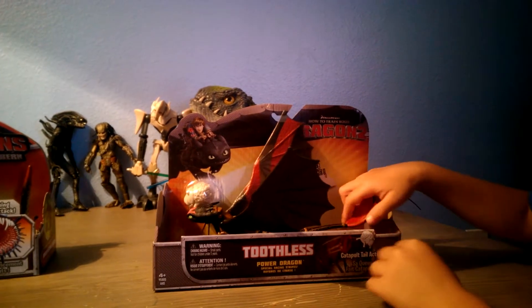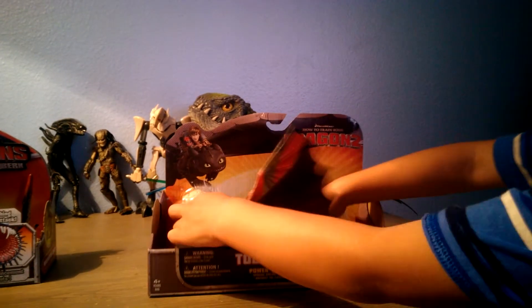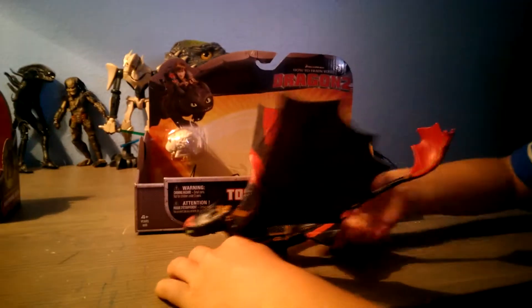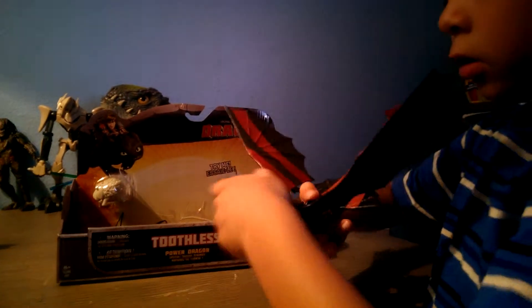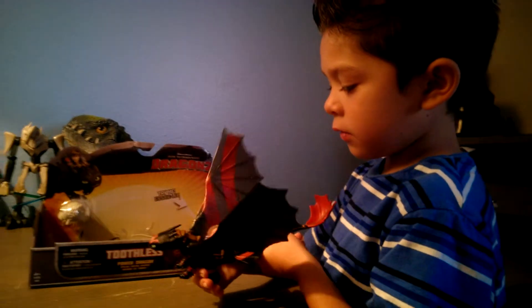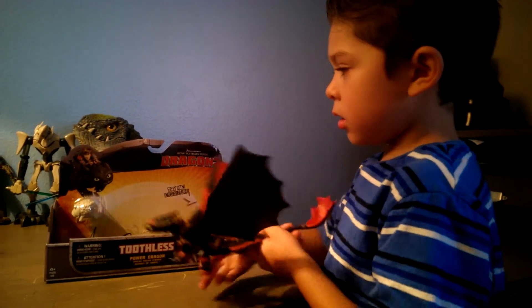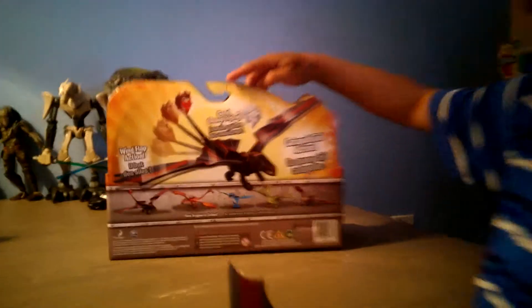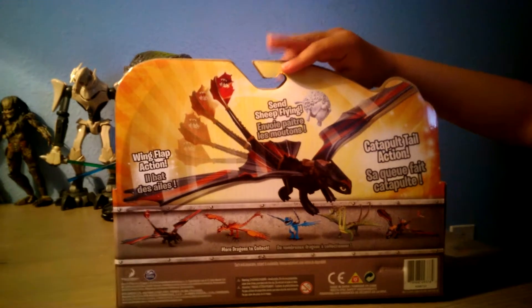And now we're going to pull them out. You see him right here — he has this little button back here, push it down, his wings go like that. And now we can see the back. See those, Toothless.